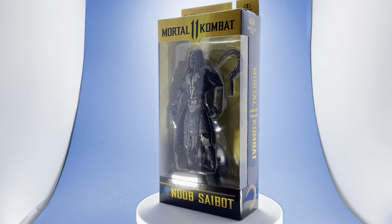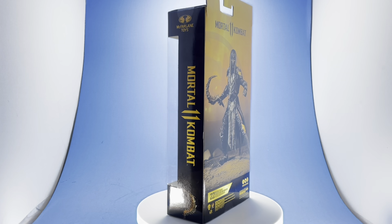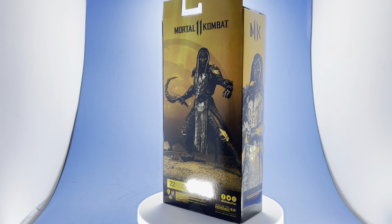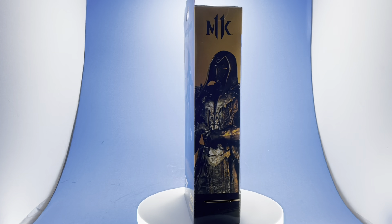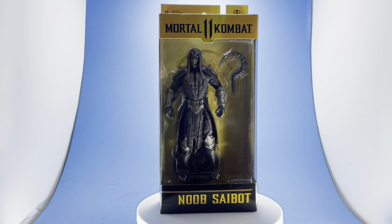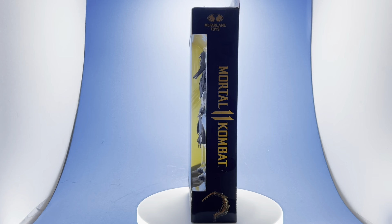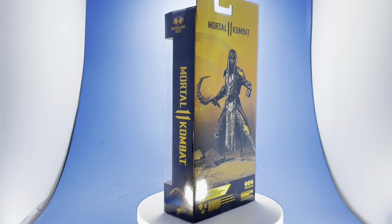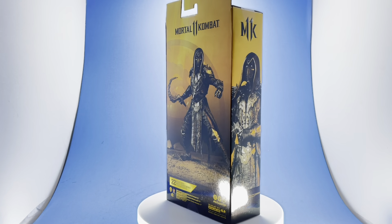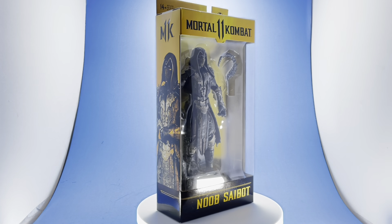So today we have a Mortal Kombat 11 figure, Noob Saibot, which I believe is the two creators of Mortal Kombat just their names backwards — Tobias and Ed Boone. But yeah, this figure is actually really cool. I've been sitting on this thing for a few months now, in a small pile with some other figures. Compared to the last McFarlane figures I've been reviewing, this thing is actually really fantastic. The paint application is great, the articulation is really good, it's a very solid figure — maybe because it is a licensed product. This figure is impressive.